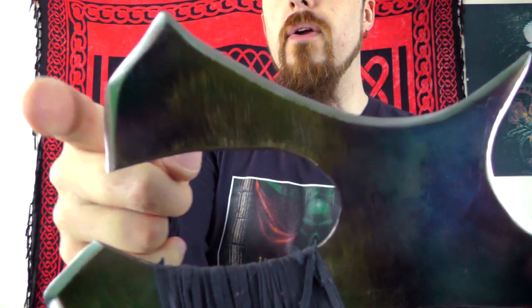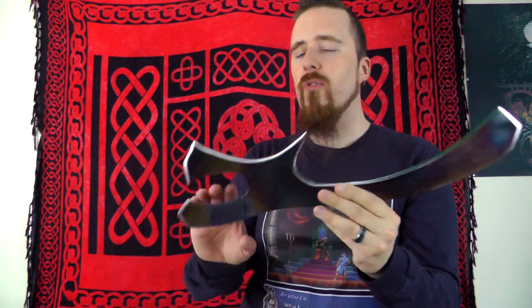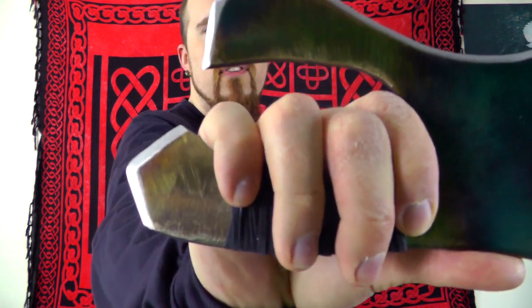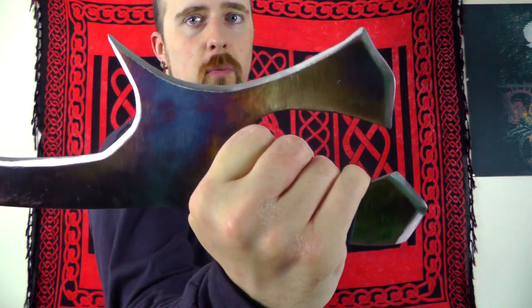It's also sharpened here on the spine, which wouldn't come into effect all that often, although in sword fighting, pommel-style strikes — well, it's not a pommel, but you know what I mean — are fairly common. So if you were to do that, this obviously wouldn't be lethal by any means, but it wouldn't be pleasant. I can see why, even if it doesn't come into effect all that often, it's not a disadvantage.